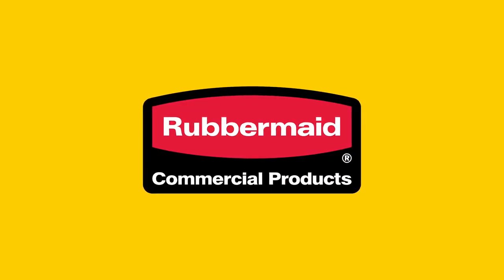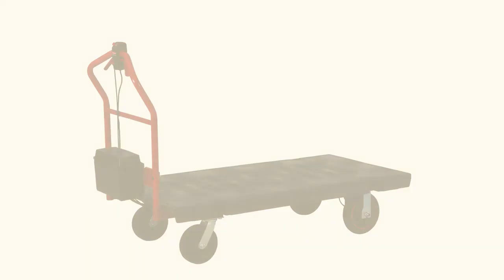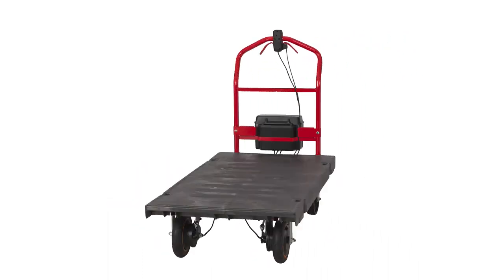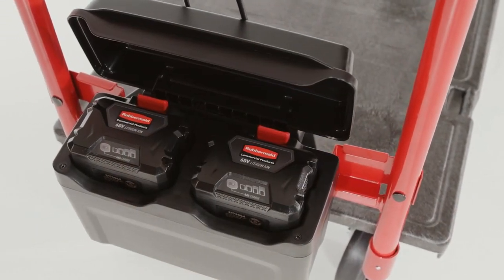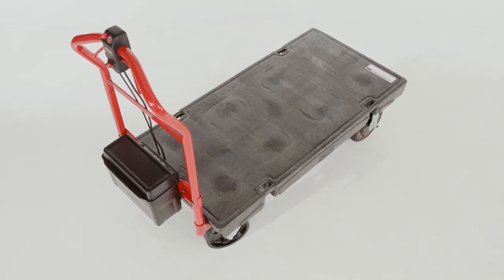This video will walk you through how to properly assemble a Rubbermaid Commercial Products motorized platform truck. This platform truck is designed to reduce the effort required to move heavy loads up to 1,000 pounds, assisting with initial push force and helping move heavy loads easier. The video will break the assembly down into key steps.